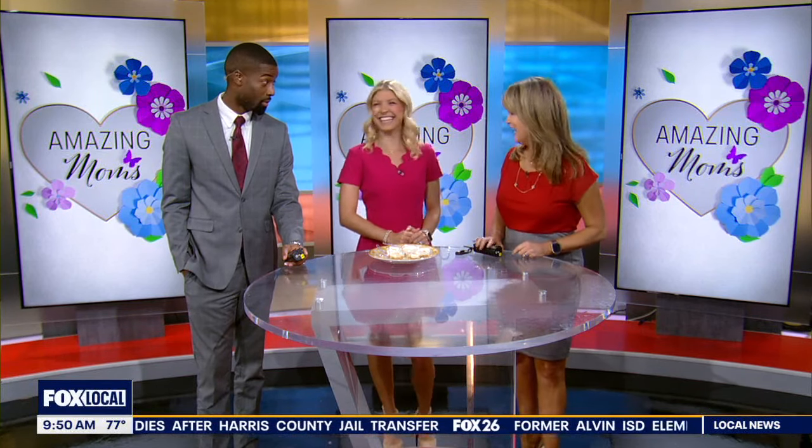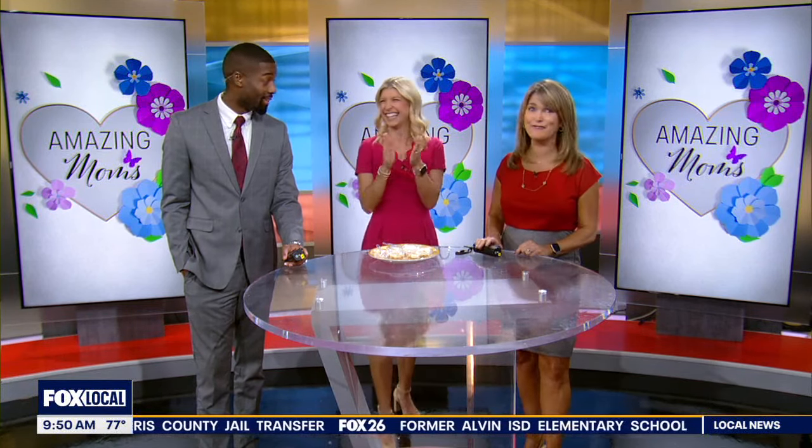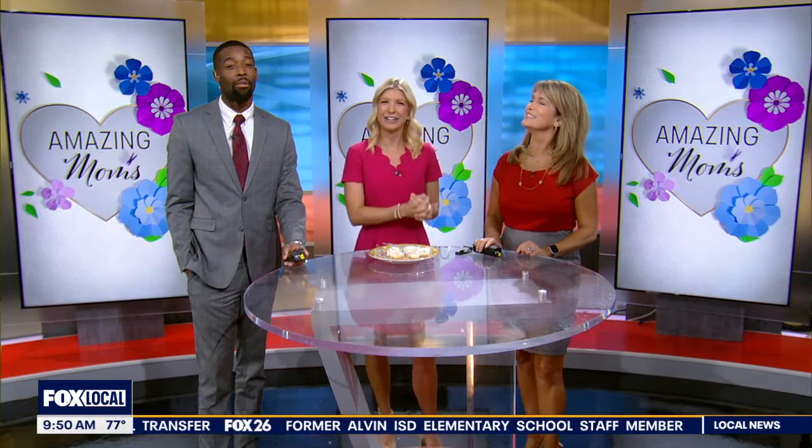Meteorologist Allison Gargaro has a hobby many of you may know about — the girl can cook, and bake, and everything in between. Apparently she learned a lot of this from her mom. My mom and I, we don't cook with recipes. We love to be creative in the kitchen. And I wanted to create something light and bright for all the moms out there.